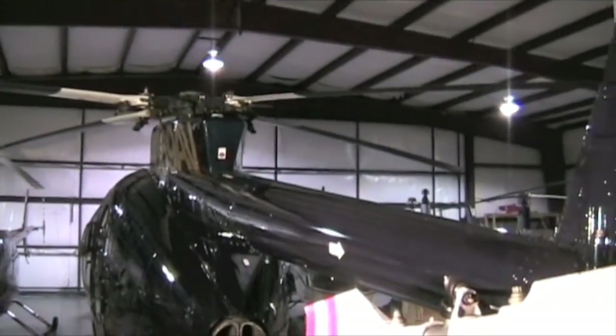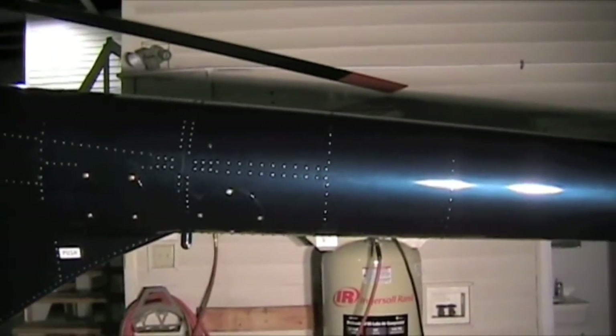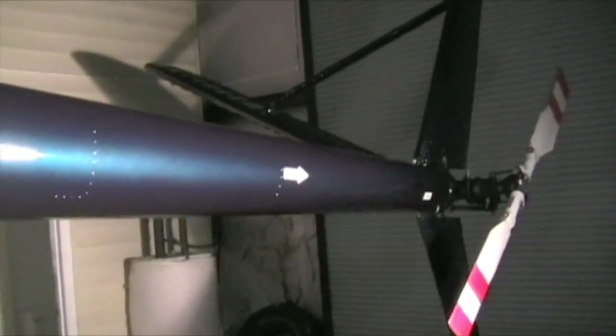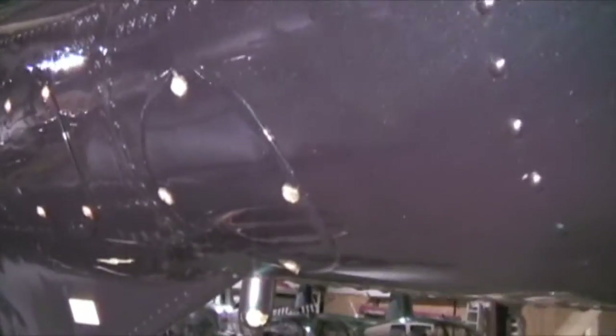Coming down the tail boom, we're looking for any dings, cracks, or any damage of any kind — no damage is allowed on this tail boom at all. Make sure you do a good preflight and you're not busting any of your limitations. Here's a little inspection panel for the tail rotor drive shaft, and here's another inspection panel — make sure those are properly installed, nice and tight.